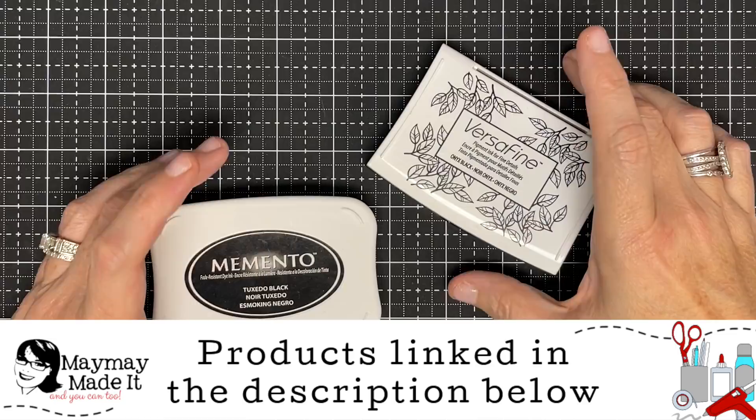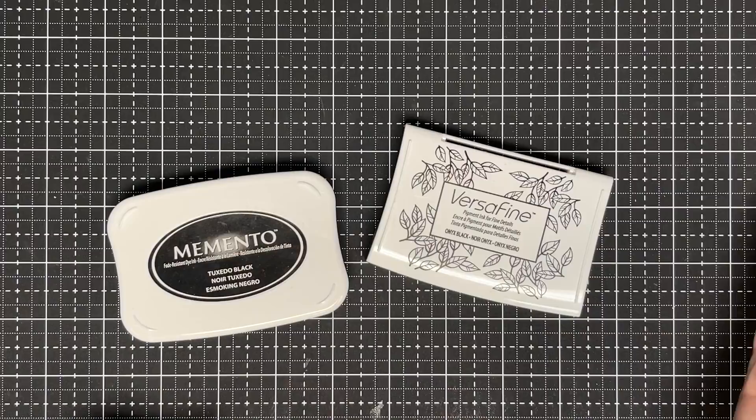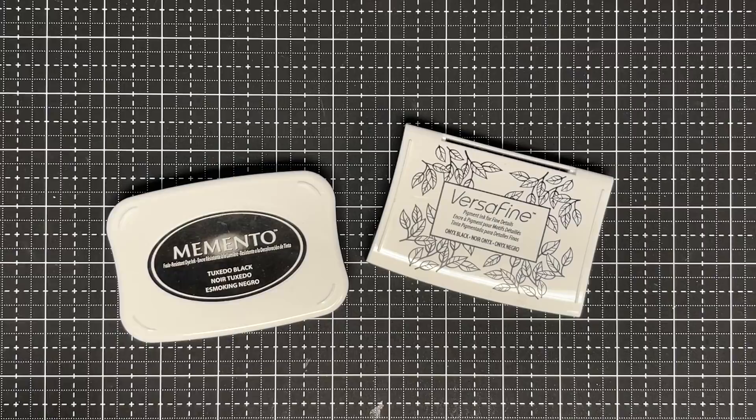Today I'm only going to talk about two different types of ink: dye ink and pigment ink. Different companies make them and there are different names, but they're pretty much pigment and dye — those are the two we're going to use most often.